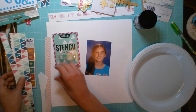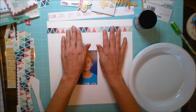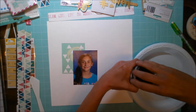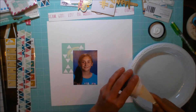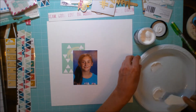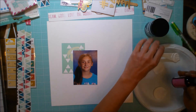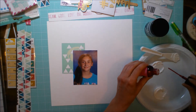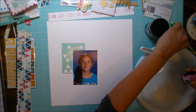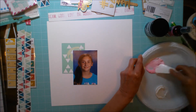I pulled out her fifth grade photo — you can't really see it, but her shirt actually has some little triangles on it, so I decided to play off of that color scheme. A while back I had gone through the Hip Kit Club store and found this fabulous little color add-on that had these Heidi Swapp mini stencils in it, so I snatched that up and that's kind of where I'm starting this layout.